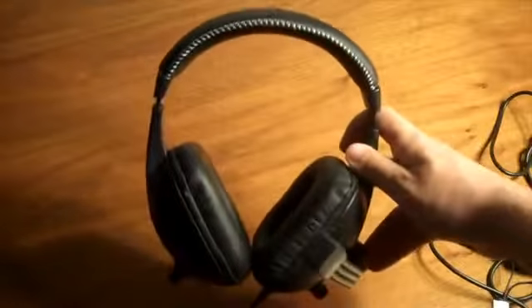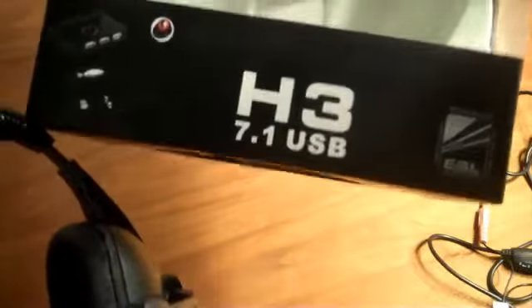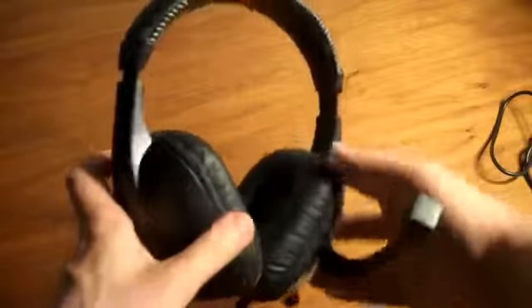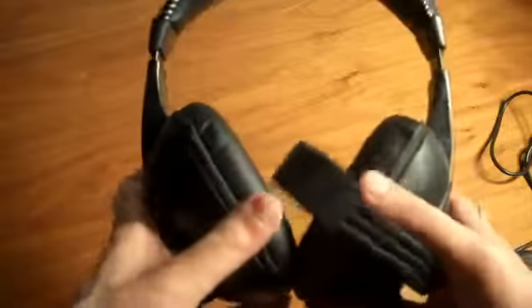This is the H3 — it's a 7.1 surround sound headset that runs off USB. This thing is a beast, much like a raptor is. It's a serious headset, and besides sound quality, comfort is also very important.